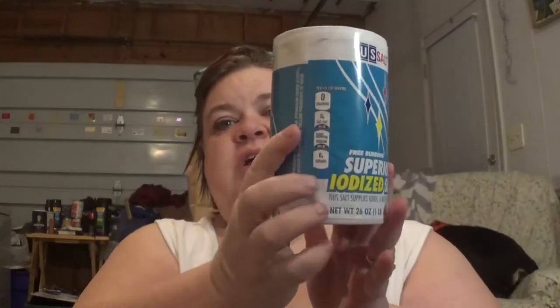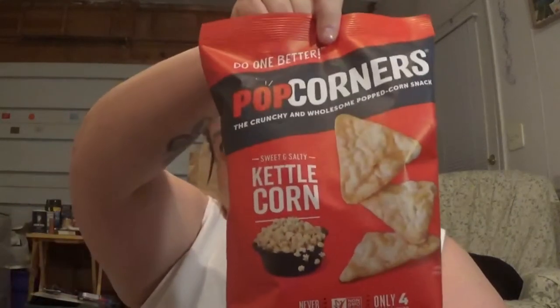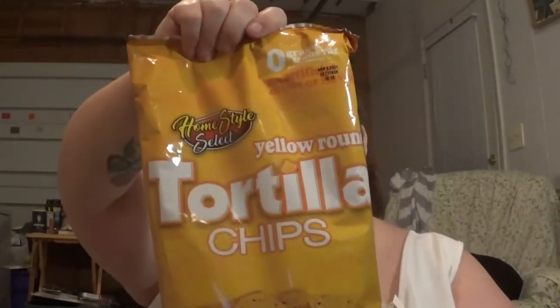We also got some salt. Hubby's been going through salt because he's been curing a product. I got these Popcorners Crunchy and Wholesome Popcorn Snacks, and Hubby got some tortilla chips — the yellow corn.